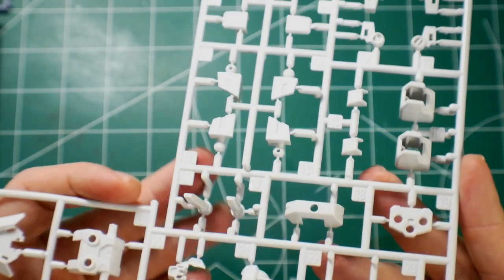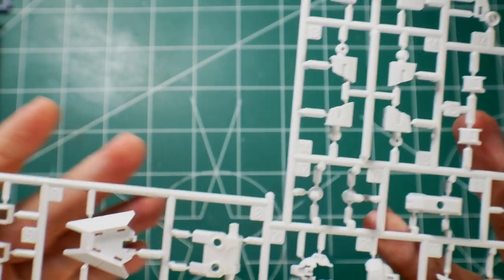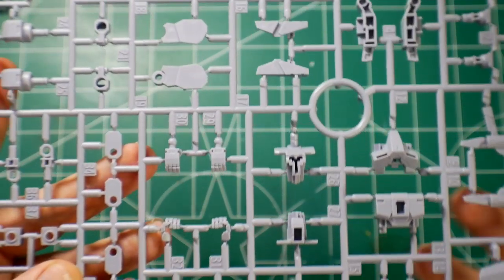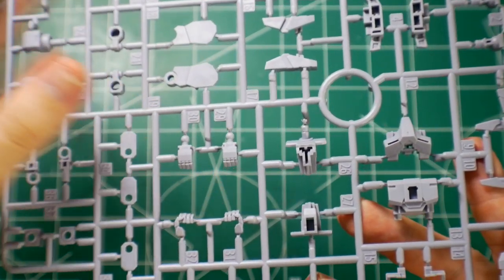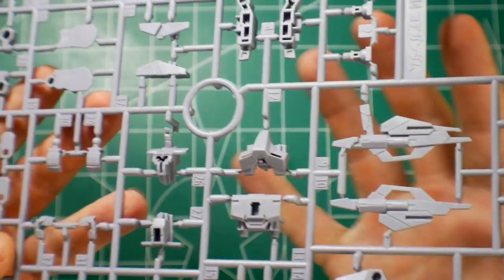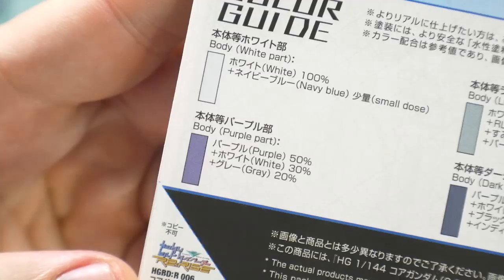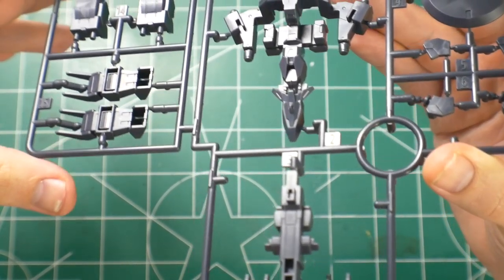Next is Runner B1, which is still the Earth 3 Gundam runner — no changes here at all. Runner C is going to be the core Gundam, but in those G3 colors. The color palette is more of a bright purple — like a really drawn-out purple — but it looks really good. Looks like I'm right about that body being purple.